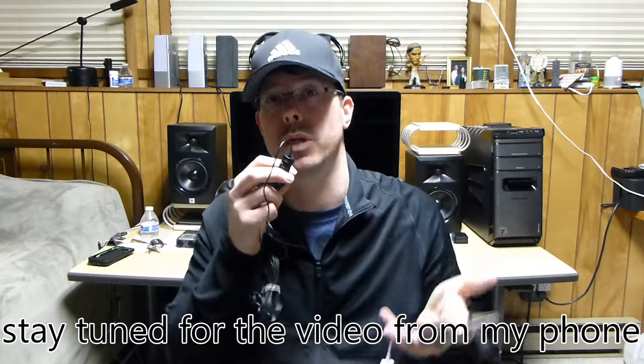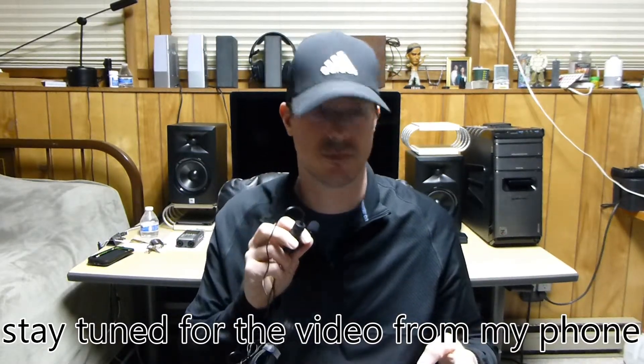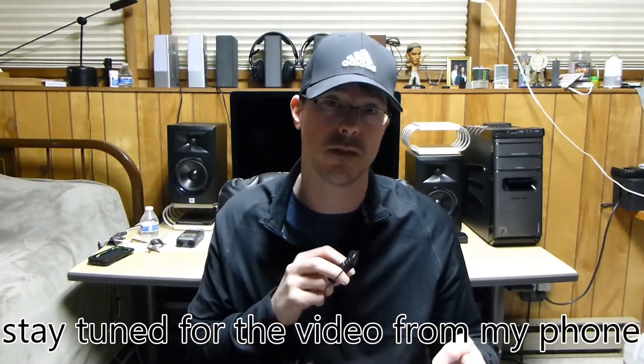There are other options, but this is one setup — especially if you have some of this stuff laying around already. All right, thanks for watching. I'll show you what I find out — bye!